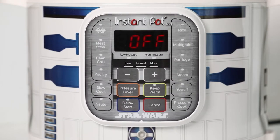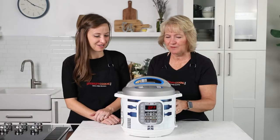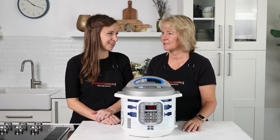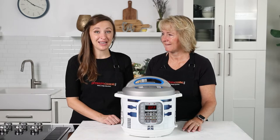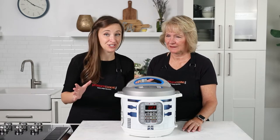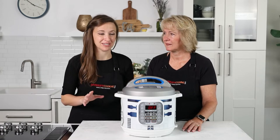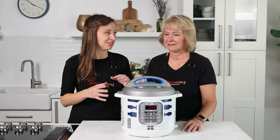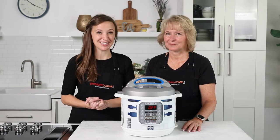We loved Star Wars growing up. It's got some fun colors and this fun wrap, but the buttons are all the same as the classic duo. We first made an Instant Pot Duo video in 2014 with the original duo and the button terminology is a little bit different. This is the duo with the updated language and updated functionality, so we wanted to demo on this one today.